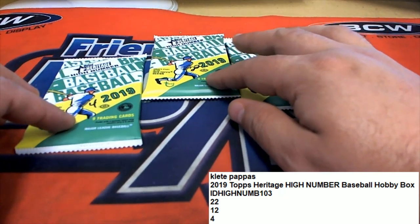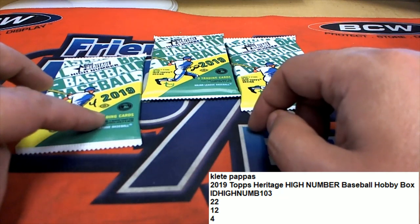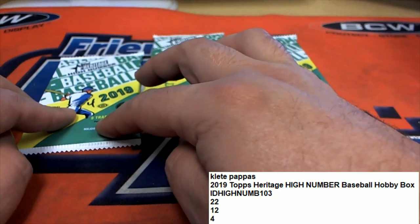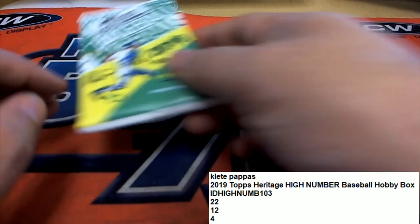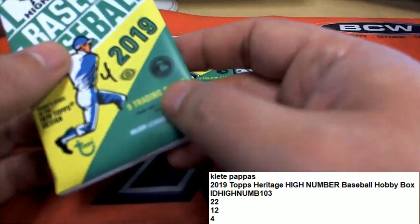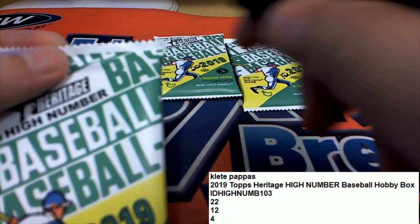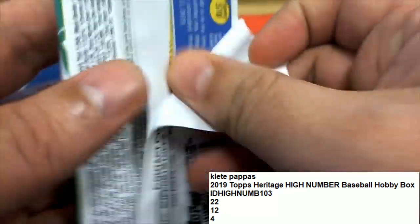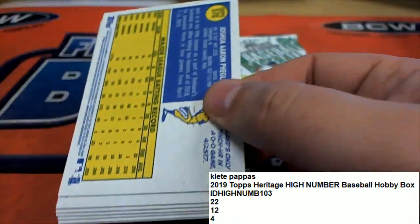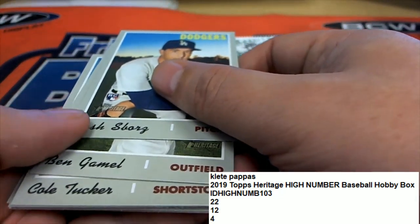Number 22 looks like it could be a little thicker — it sure does. It's got a little indention right there, drops off. Some cards are longer, I don't know. There might be some kind of relic inside this pack, maybe there's a relic card. The cards are like that in the pack, so that's what I was feeling.